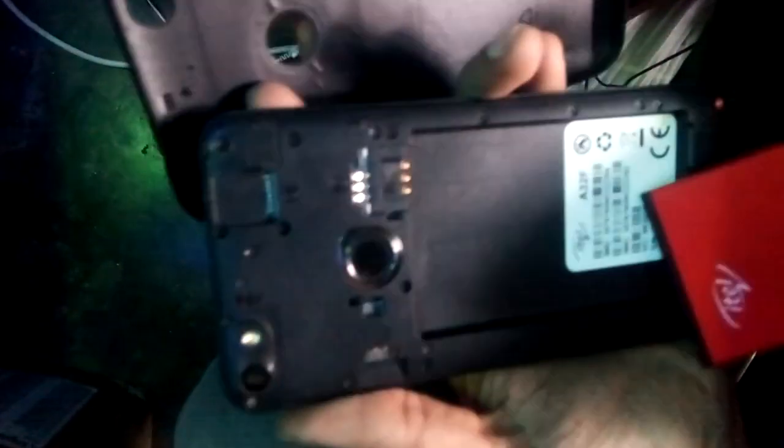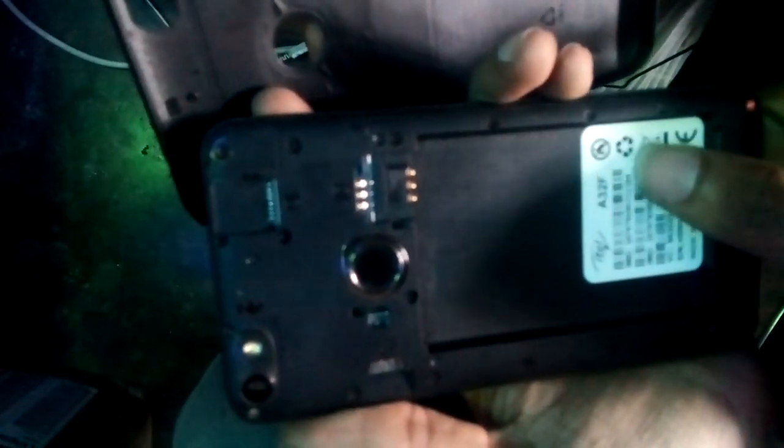This one is now ITEL K32F. Today I will show how to hard reset this. Battery plug-in, backpad plug-in.